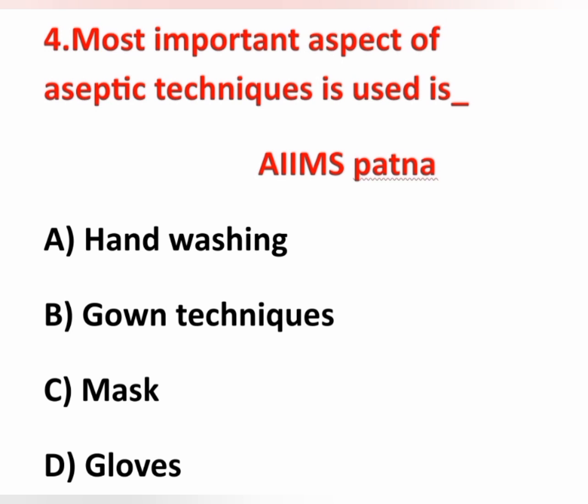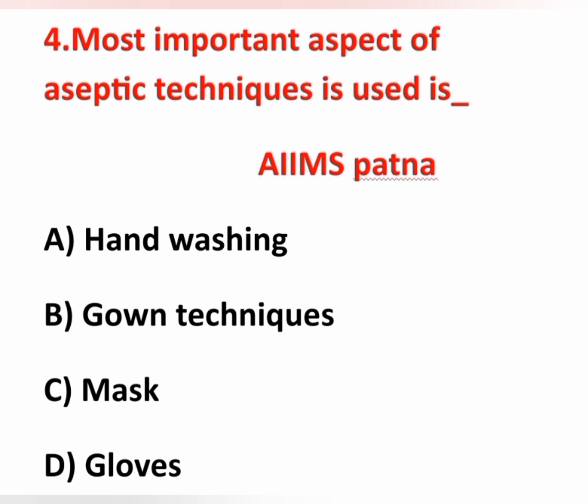The fourth question: most important aspect of aseptic technique — options are handwashing, gown technique, mask, and gloves. Handwashing is the most important aspect to prevent cross infection to the patient. Before each and every procedure, we have to do handwashing. The remaining items — gowning technique, mask, and gloves — are also important according to the procedure, but handwashing is the first and most important aspect. Option A is correct.